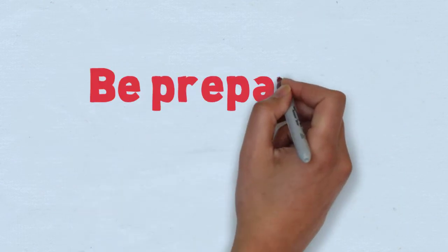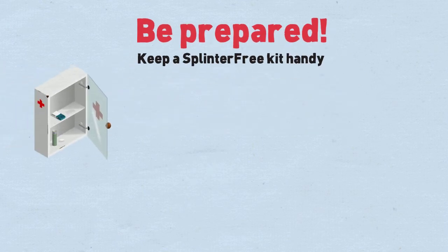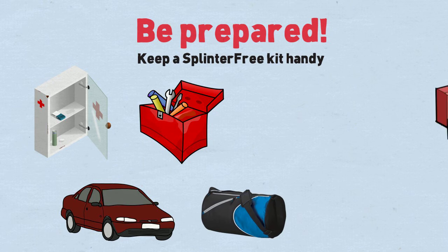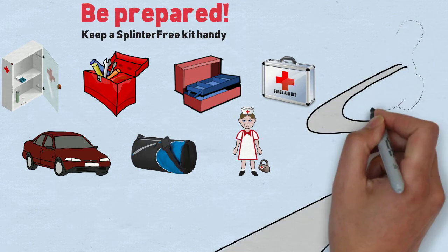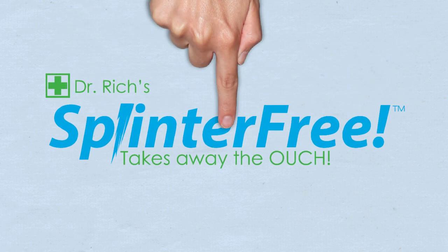Be prepared. Keep a Splinterfree kit handy in your medicine cabinet, glove compartment, tool kit, athletic bag, tackle box, school nurse's office, first aid kit, and anywhere else you might be when your next splinter or tick unexpectedly shows up. Splinterfree takes away the ouch.